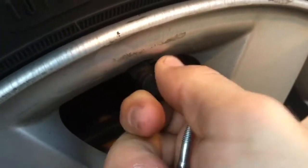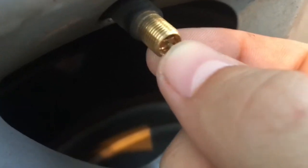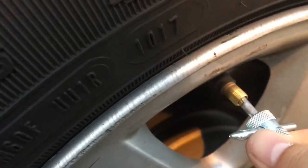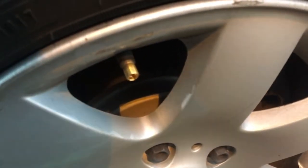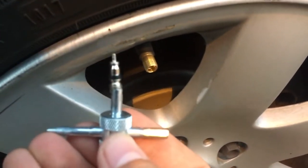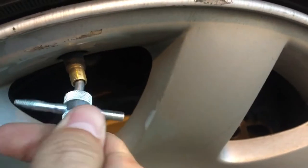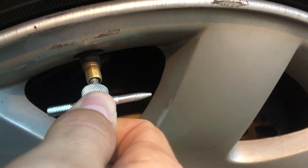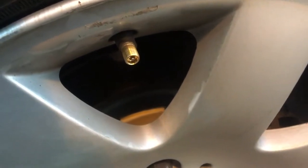As you can see when I screw this off, this is coming out. I'm going to take this and let most of the air out now. Now we're going to take this and screw it in. You don't want to overturn these things — you just want to turn it until it's just tight, because you don't want to strip it or anything like that.